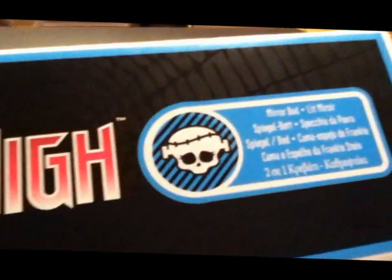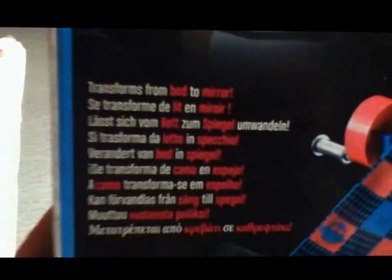On the top of the box we've got Monster High, Frankie's Skullet, and there was a mirror bed. It's in the European languages - this is the European one. Then you've got a picture of the mirror side and it transforms from bed to mirror. I actually got this for £24.99, which is really cheap. TK Maxx had to put it at an appropriate price - they can't sell it for like £60 or something, so they sold it at a normal price and it really saved a lot of money.